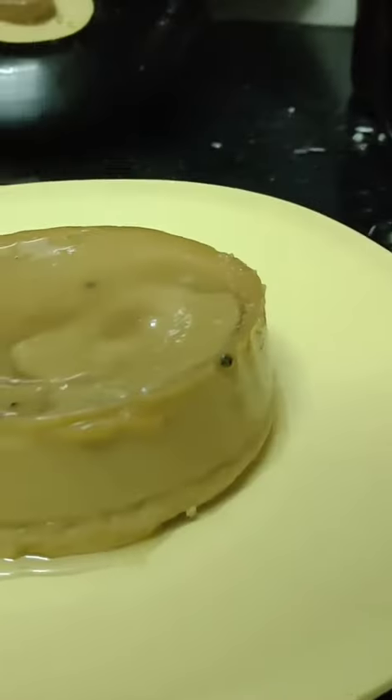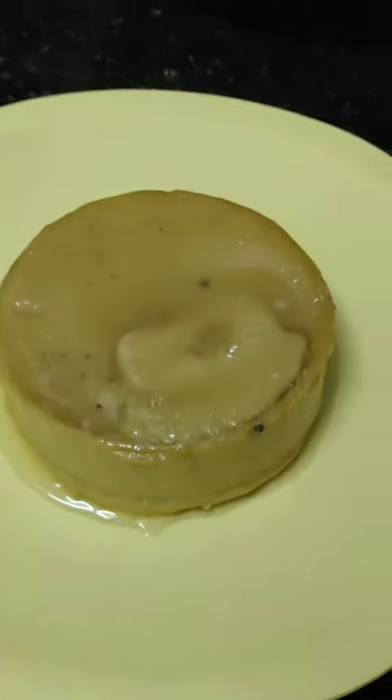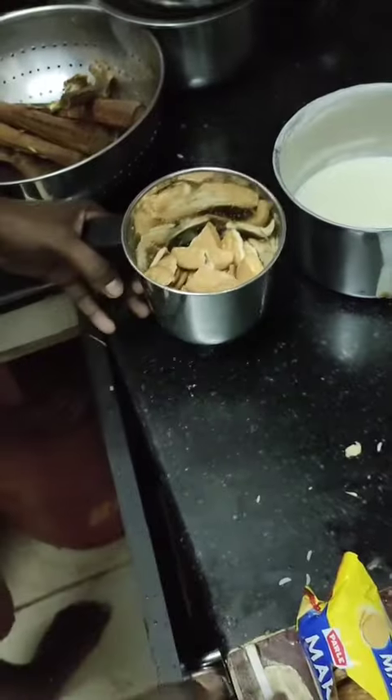Hey guys, this is Vignes Elamarason. I am making a Flammy Cake. This is a Marry Flammy M.E. Cake. This is a tasty, fantastic cake. This video is going to show you how to make it and you can cut it.